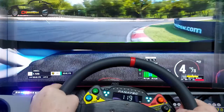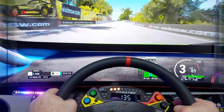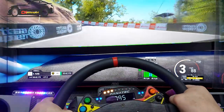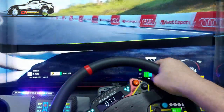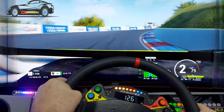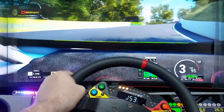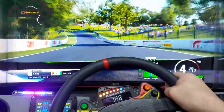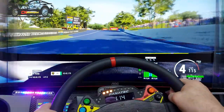I've thought about getting Heusinkveld Sprint pedals, but I'd probably have to sell mine and put in another 400 quid — and would I really notice a difference? I'm never going to be one of those racers running the fastest times on every track. I don't care. When I race online I enter lower-class races just to have fun. I get nudged around a bit, which isn't nice, but I'm not at the level for top races and it's all for fun anyway.